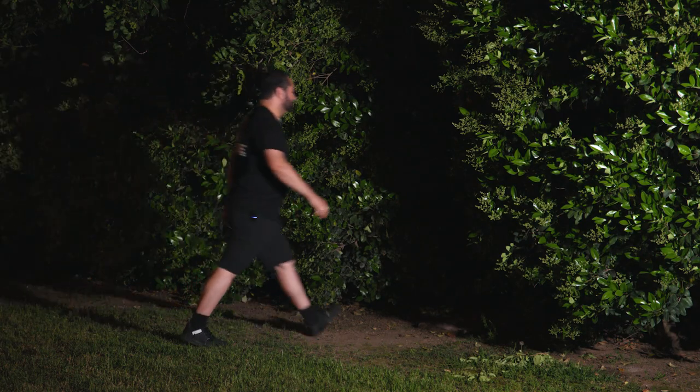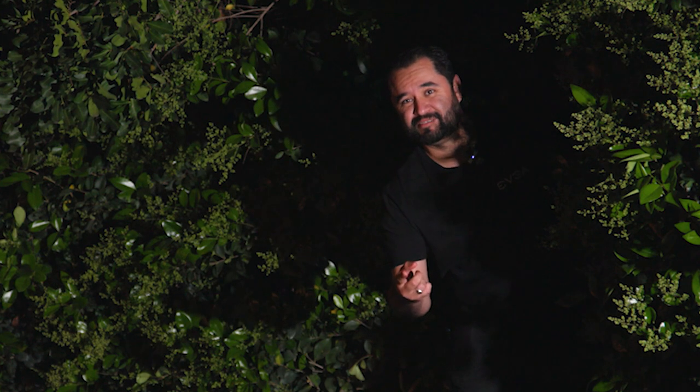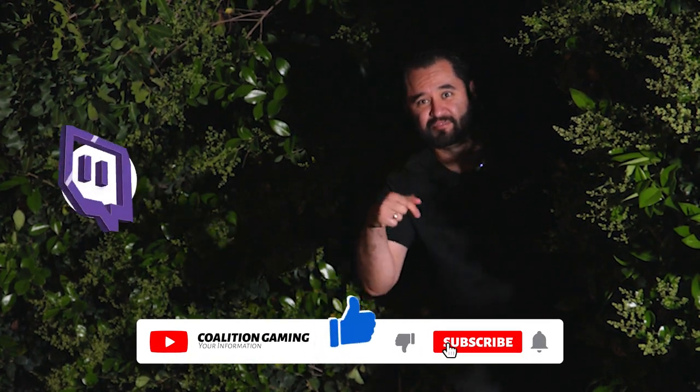How's it sounding? Hopefully that sounded pretty good to you guys. Are you subscribed to our YouTube channel? Because if you're not, hit that subscribe button. And also follow over on Twitch — links are right over here.